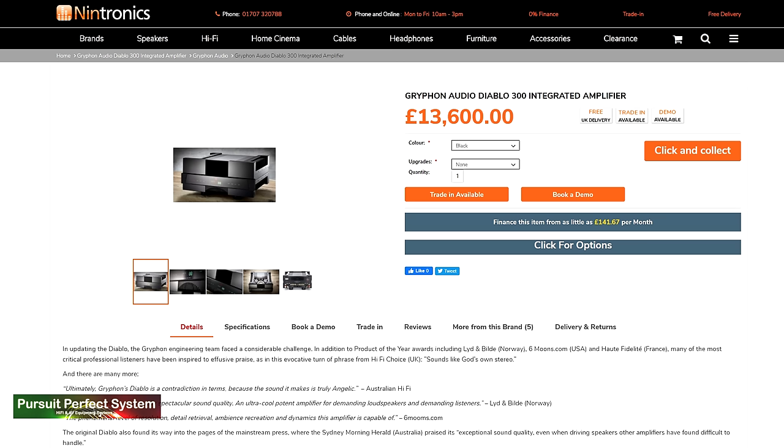I'm sure somebody told me that the Griffin Diablo 300 is the best-selling high-end integrated amplifier across the whole market, across the whole world, which is very interesting considering its price — which is currently, at the time of making this video here in the UK, £13,600. So it's a serious amount of money for a hi-fi component and a very serious amount of money for an integrated amplifier. But is it really?